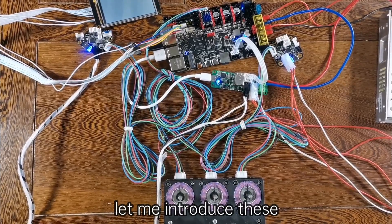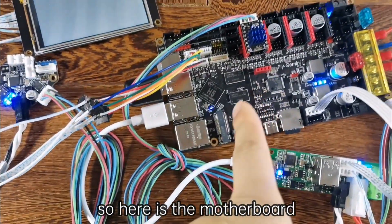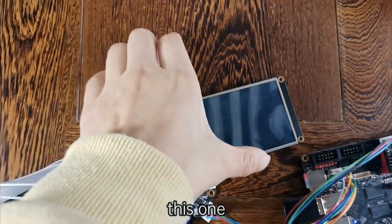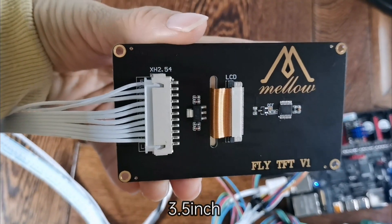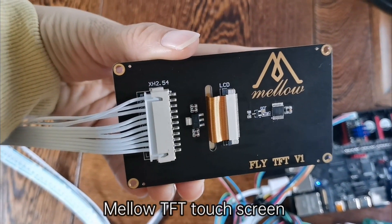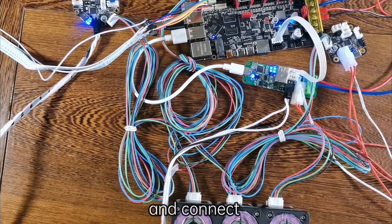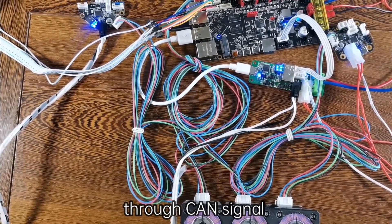First, let me introduce these motherboards. Here is the motherboard that runs Klipper firmware. This one is a Klipper 3.5-inch manual TFT touchscreen. We convert USB to CAN-Signal and connect the three boards through CAN-Signal.